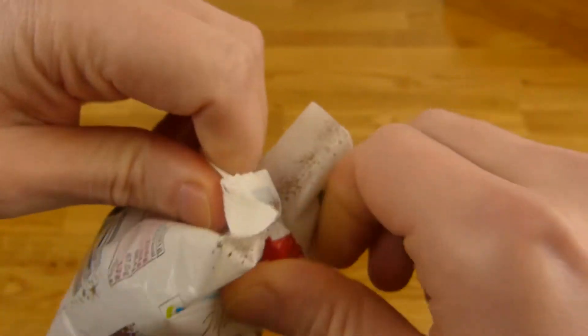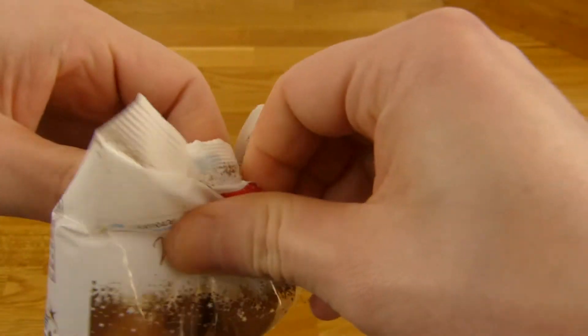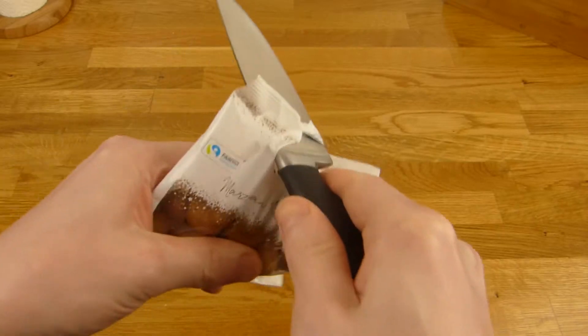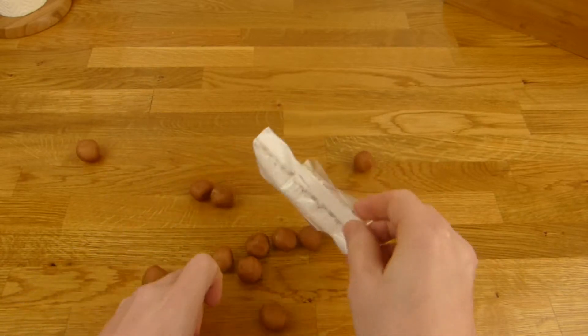Oh, what's this? It's a challenge to open this. Let's try it again — no idea, it doesn't work. Oh no, no thumbnail. That sucks.